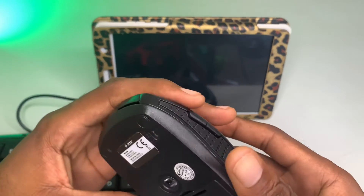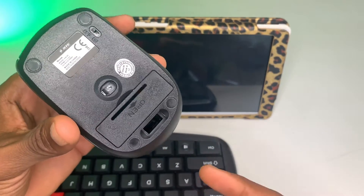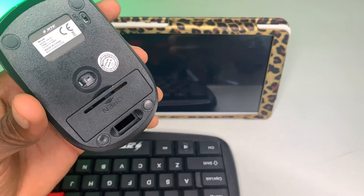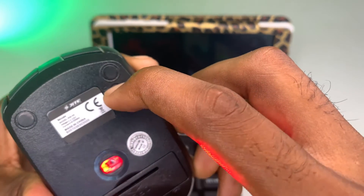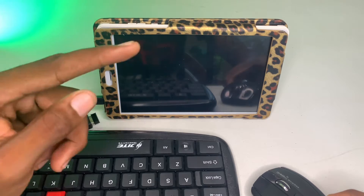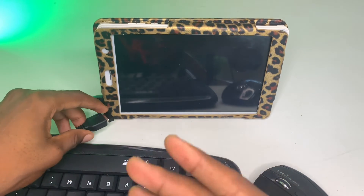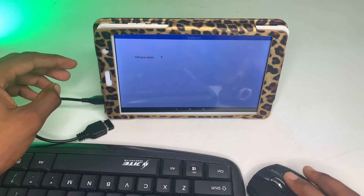Once connected, I'm going to turn on my mouse. My mouse and keyboard work wirelessly, so once I connect the mouse, the keyboard will also work perfectly fine. Now it's on and it should be signaling on here — and there you can see there's a connection.